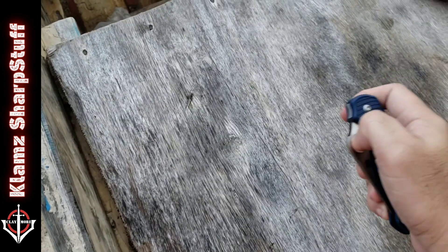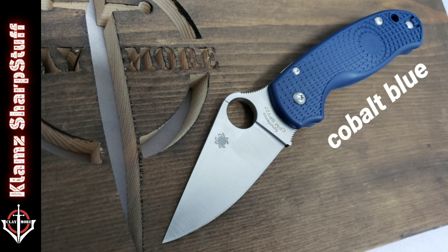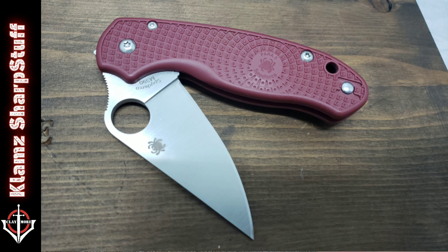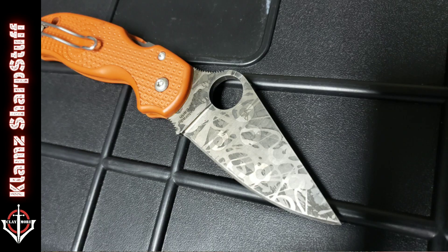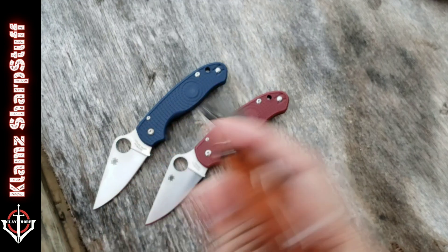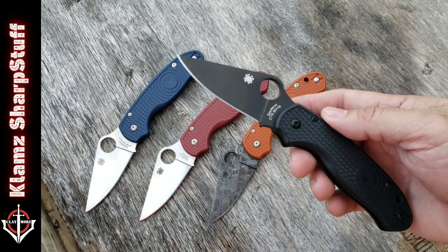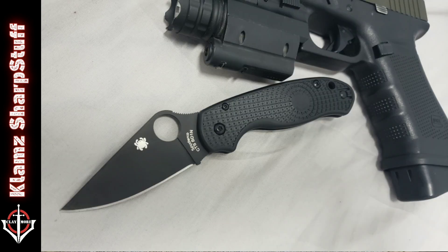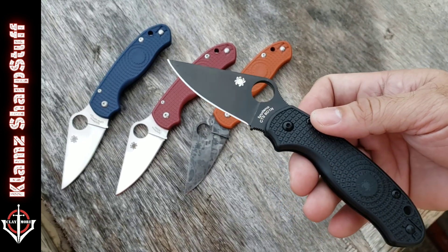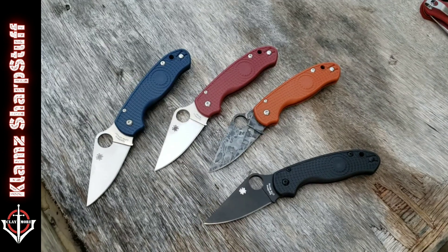Now my Para 3 Lightweight collection is updated with the arrival of this SPY 27. I also have the GLT exclusive M390 with red FRN scales, and a sprint run — the Rex 45 with the burnt orange FRN scales, which I have acid etched. I also have the CTS-BD1N in all black. I don't plan on buying the satin version because they have the same blade steel and FRN scale color — I don't want duplication in my collection, nor do I plan to buy the half-serrated one. So these are my four Spyderco Para 3 Lightweights.